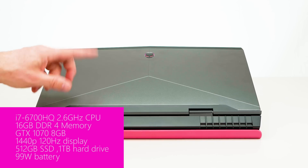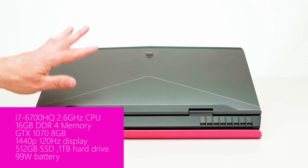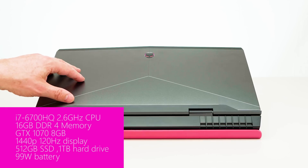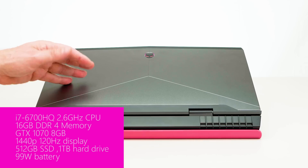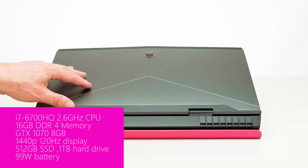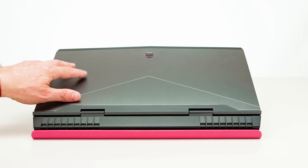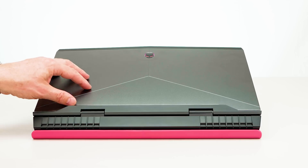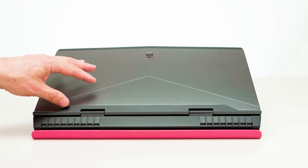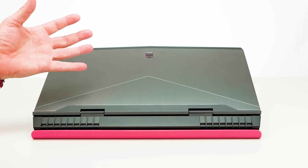This one has the i7-6700HQ at 2.6GHz — the same chip from the last-gen XPS 15. They have updated Kaby Lake versions of this with 2400MHz RAM and the new 7700 Kaby Lake processors, so definitely if you're going to buy one, get the Kaby Lake model. In terms of this unit here, you're not going to get that much advantage from Kaby Lake because it has a G-Sync monitor and the graphics card will drain the battery regardless.